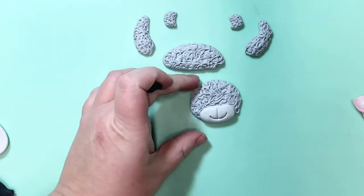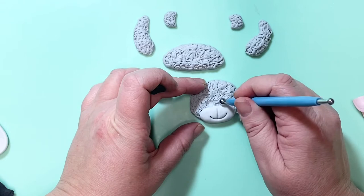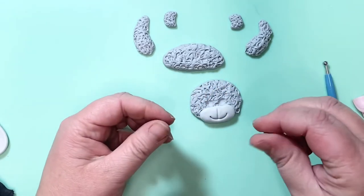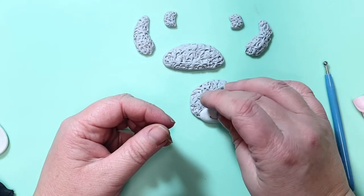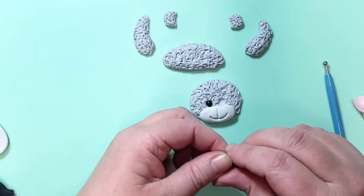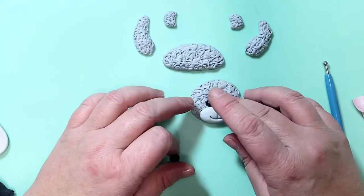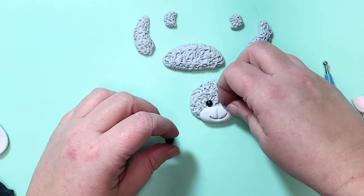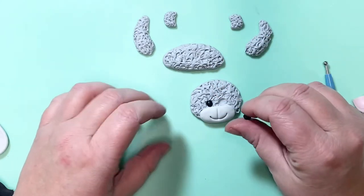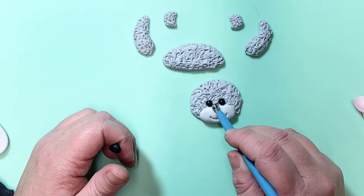You're going to need some eyes for your bear, so just use a ball tool and press gently into the icing — don't go all the way through, you just need little eye sockets to place your balls into. Roll the balls out and pop them into the eye socket; you don't want these too big, you don't want them bulging out, just pop them in. Two little eyes — if you're not happy with one, just roll it again and resize it. You can also use black sugar balls here, which is a lot easier especially if you're making a whole batch of these bears.